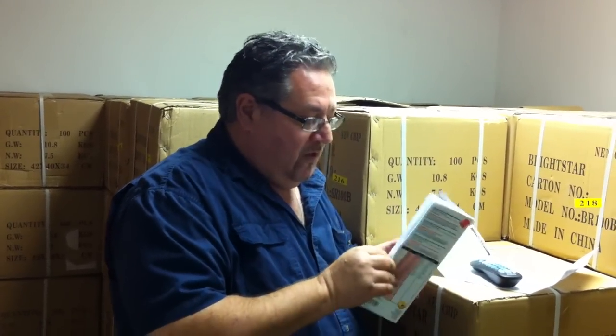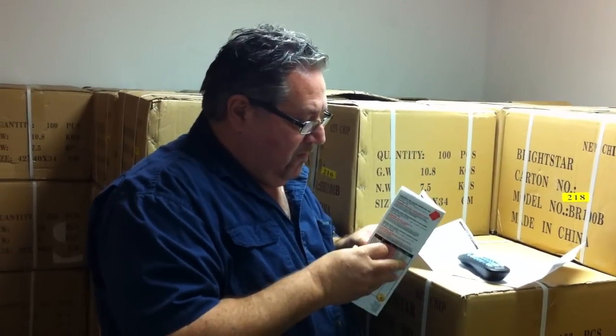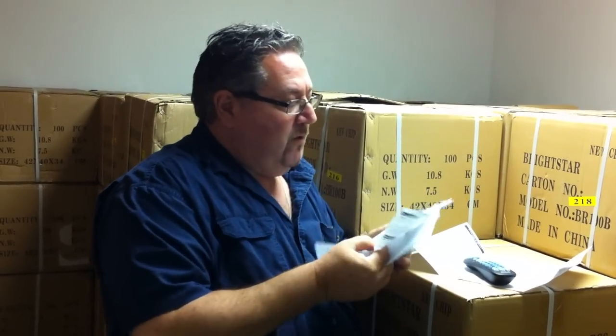Hi, I'm your buddy Chuck from ElectronicAdventure.com and I'm here today to teach you how to program a universal remote control. The only problem is it's not easy, as you know, or you wouldn't be on this video watching me right now.